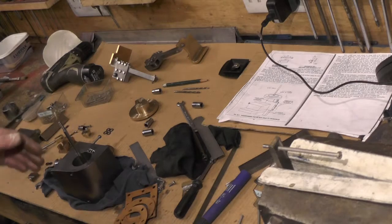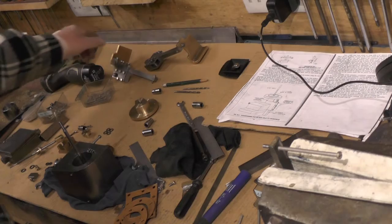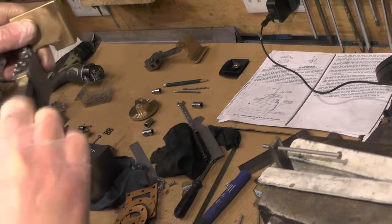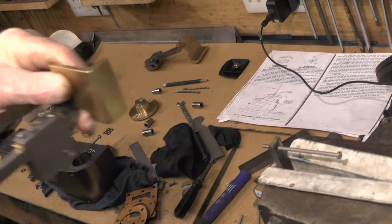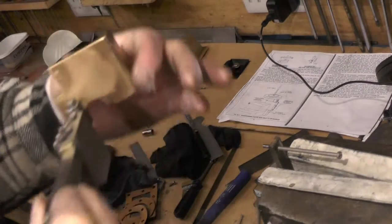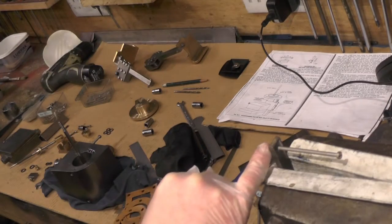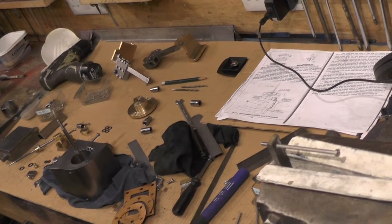I'm basically stripping everything down, cleaning everything out, and reassembling it, ready to fit on the loco. Once I've got that hole drilled in the crosshead I can line everything up for the motion plates to fit on the frame, and then I'll have everything in line — that's why I've left them all till the very end. It's going to take me a couple of days, so I'll keep doing a few updates as I go along.